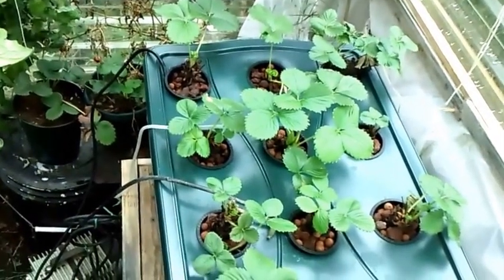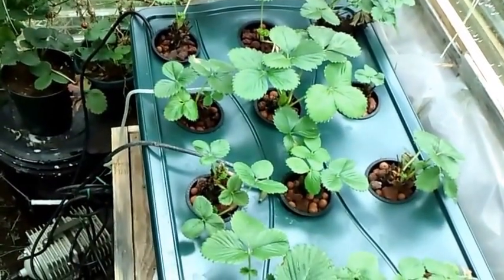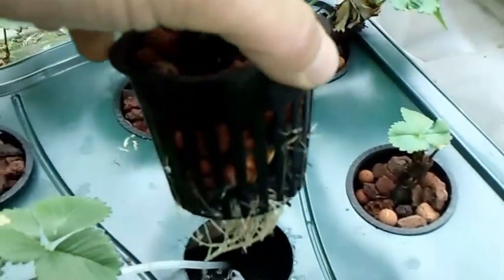September 29th and looks like the strawberries are starting to take off, so I'm bringing in for a closer look at the roots. We're getting some good growth there. Roots look good.